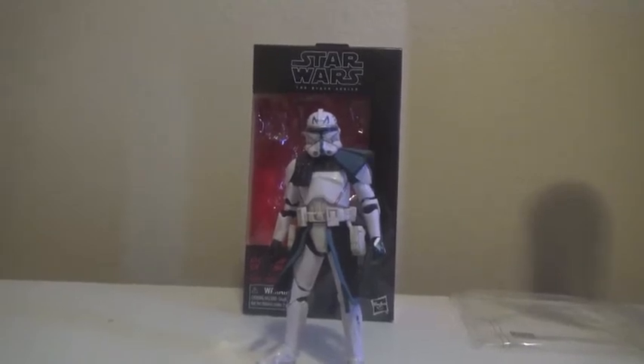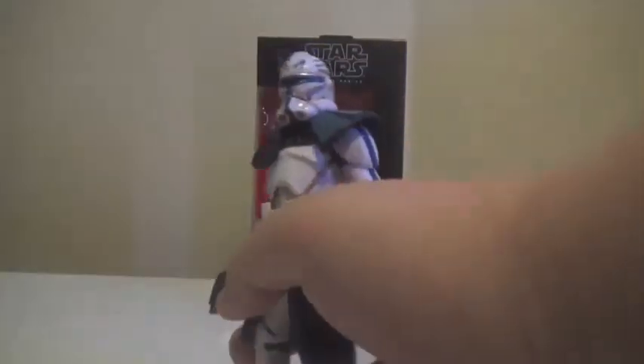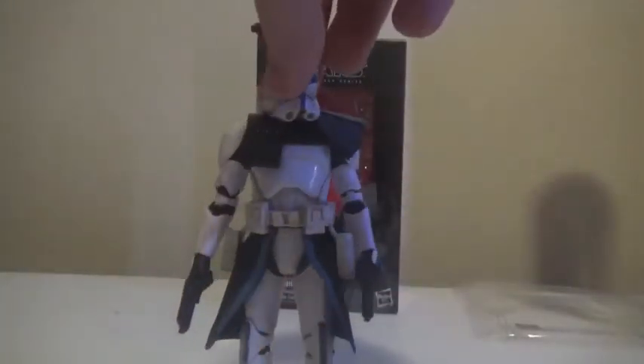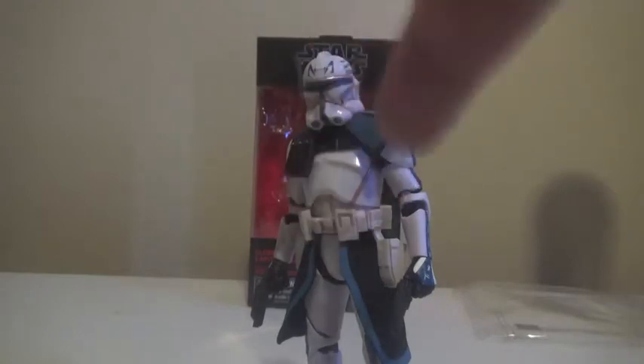I really like the paint and the sculpt on this figure. It's a lot more detailed than your typical Hasbro figure. I don't know why — maybe it's because it started off as a con-exclusive before being released to the public. I'm pretty sure the con-exclusive has somewhat better painting. However, even compared to other Black Series figures that I have, this is a lot better.